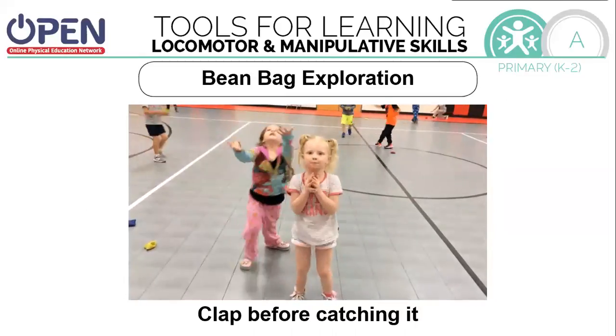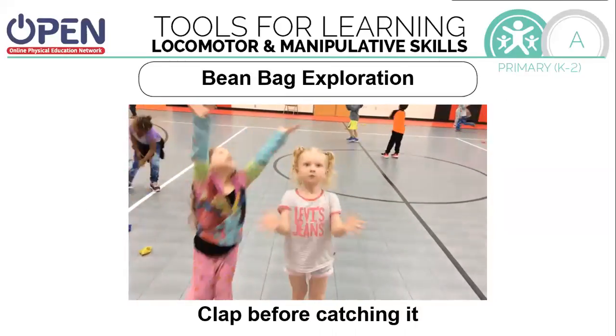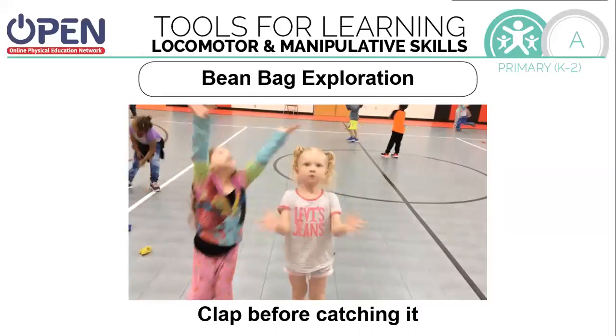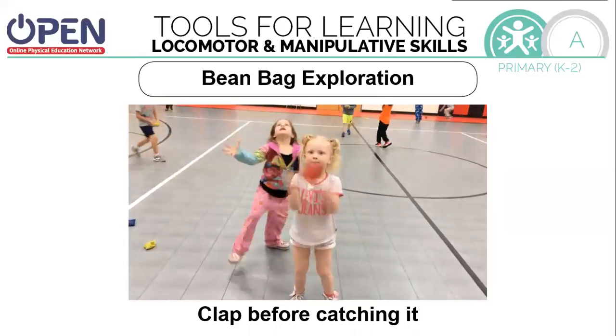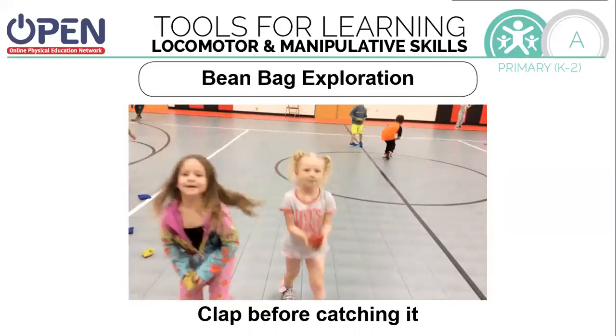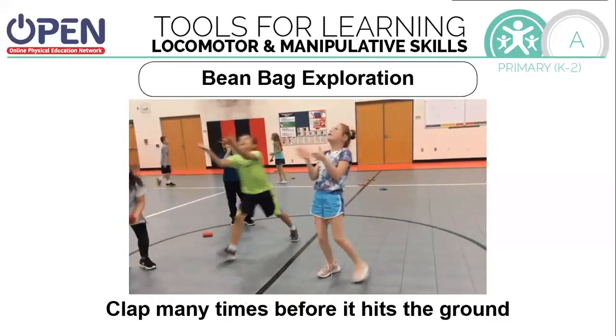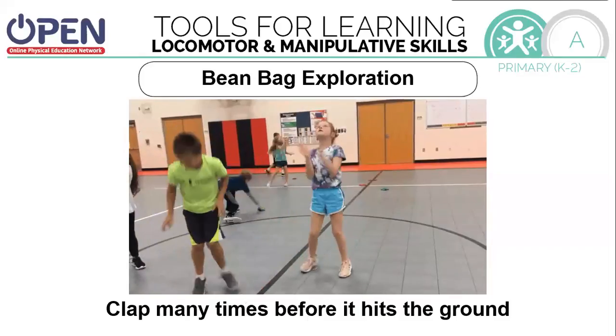Pick those up. Now we're going to toss it and clap before we catch it. How many times can you clap before catching it? Let's toss it really high and clap before it hits the floor. Maybe you can clap three times before it hits the floor. Let's see if you can set a new record. Can you clap five times?